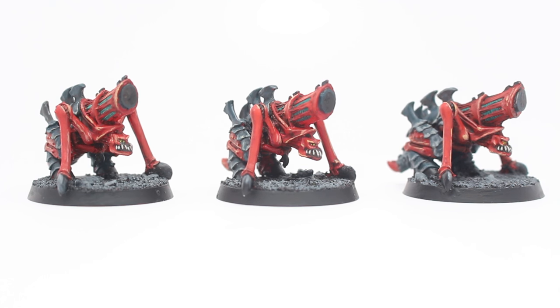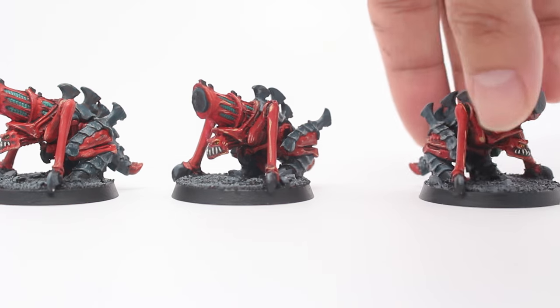After the base coats are down, I do a wash of Rhinox Hide mixed with Lahmian Medium. A lot of people use Agrax Earthshade, but with the Citadel range of washes I noticed you get really ugly-looking pools that look oily when they dry up. Using Lahmian Medium to make your own custom wash eliminates a lot of that — it will still pool, but the effect is far less glaring. All it takes is a wet palette and you'll get a much better result in the end.